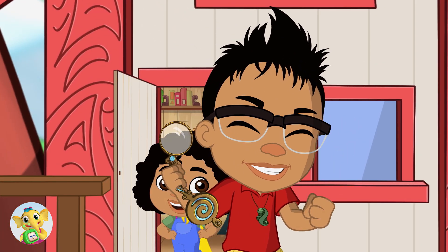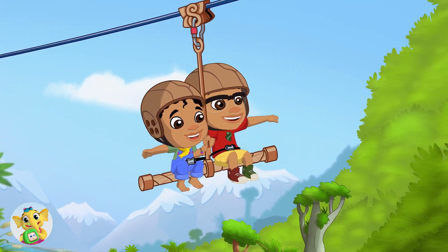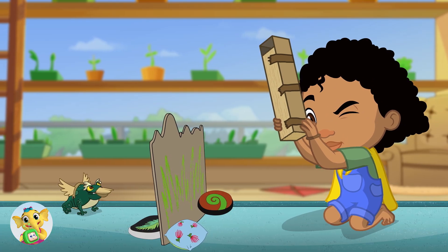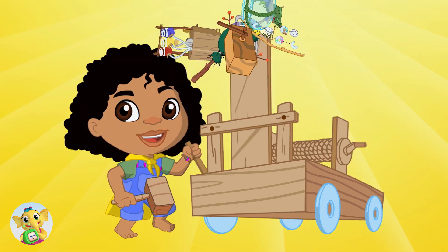Let's science this! Come discover the world around us. We'll observe nature's wonders using science and imagination. We'll experiment and build creations.